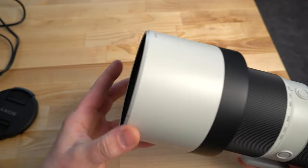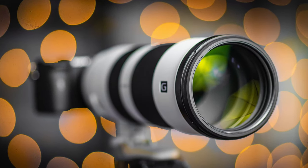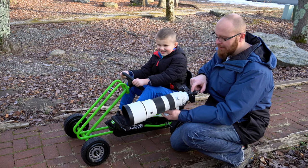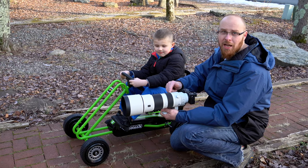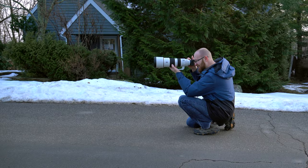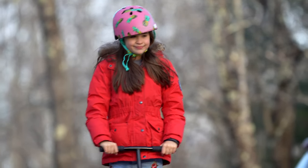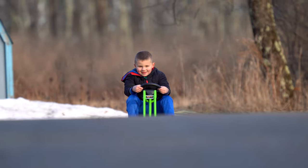The lens hood has a rubber-coated lip, lines up with an orange mark, rotates to lock into place, and can also be reversed for storage. I took it out to shoot with my son Jace on his new pedal car and my daughter Leila on her scooter. I took some handheld footage at 600mm — not easy to hold, but it came out pretty good. The optical stabilization combined with sensor stabilization worked well, and the focus tracking while recording video was also very impressive.